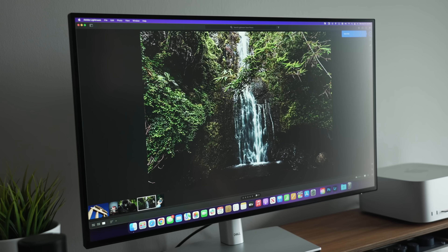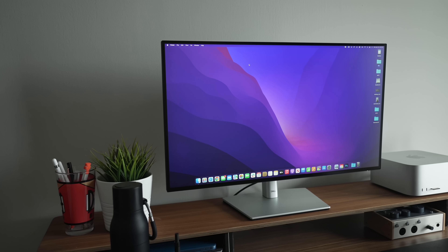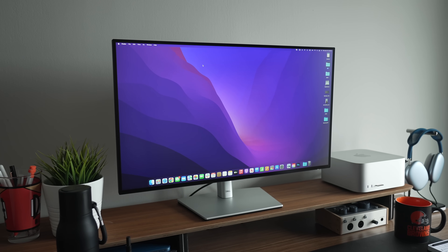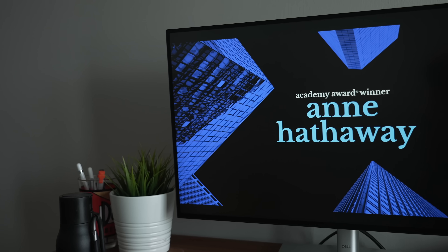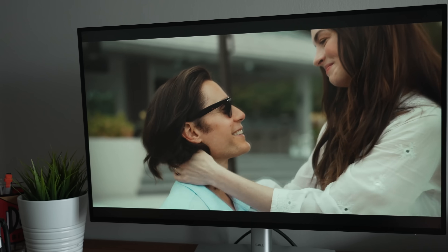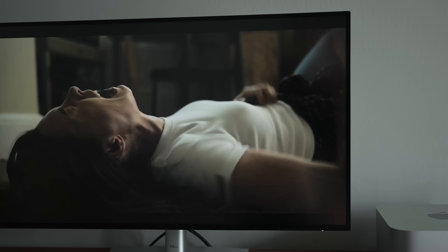I used this monitor for the last few weeks editing videos, photos, and all-around everyday work tasks — emails, browsing the web, doing research — and it all worked perfectly fine. I really did love it. The no built-in webcam is a minor inconvenience worth noting if you take a lot of video calls, and I was also a bit spoiled by the Studio Display speakers, so having to dig up external speakers is a bit of a hassle. But these are minor cons for a monitor that truly produces a great image.